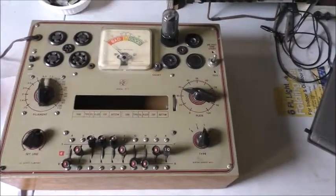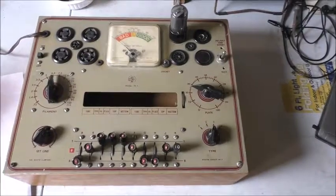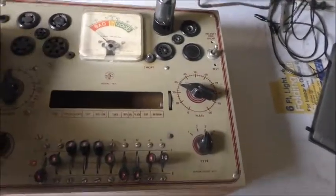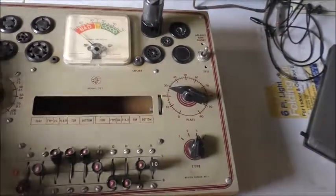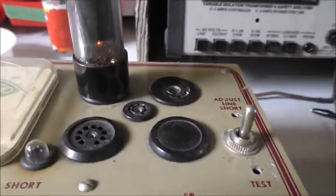This is my Heathkit model TC1 and I've got a 6V6 that's all set up for it. I'm just going to turn it on. There we go. See that tube start to light up. Where's that tube? There it is.